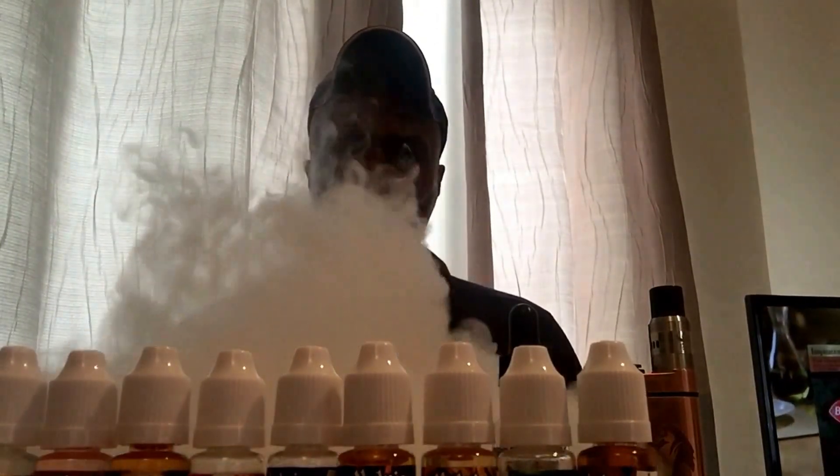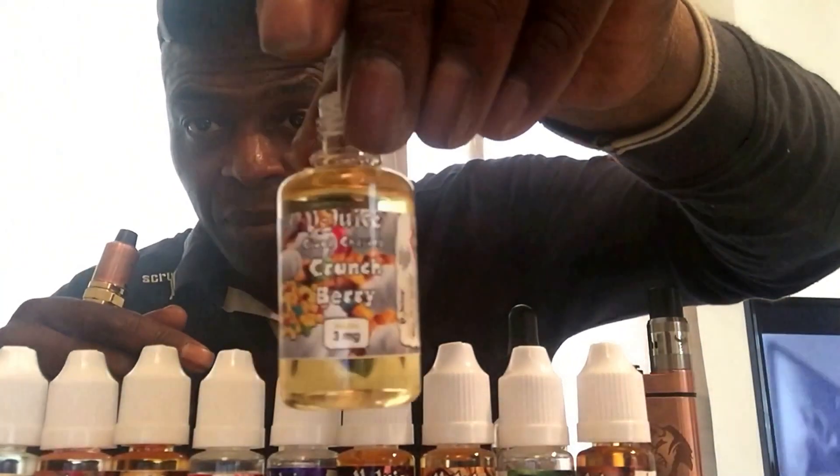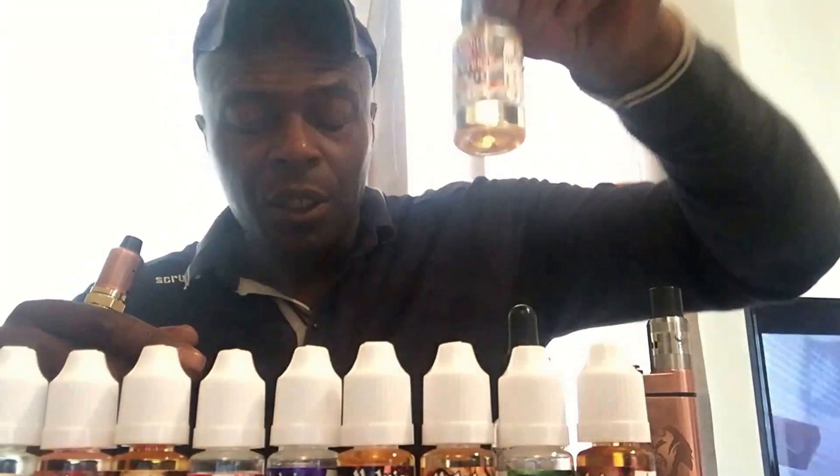I'm not so keen on cereal juices, telling the truth, but I could deal with this one quite easily — it's very nice, very pleasant. The flavour disappears and then comes back again. It's a nice flavour, it really is. Another possible all-day vape as well, Crunch Berry. It's a nice juice, it really is. So that's number two.